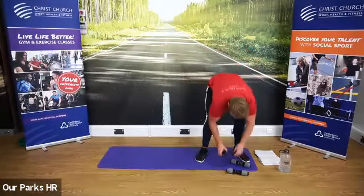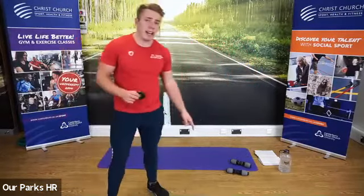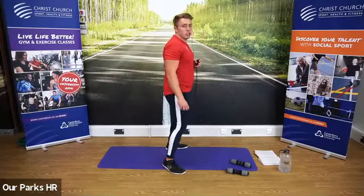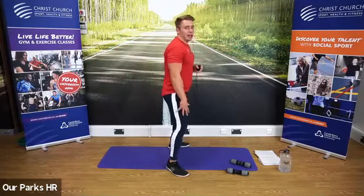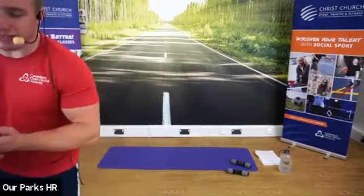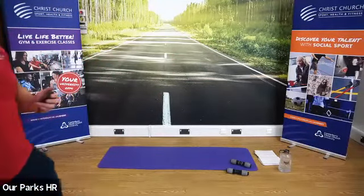We're going to repeat exactly the same. If you want to use the weight you can. If you're really struggling with the bottom portion, you can always repeat the top portion or do the pause squat slightly higher — as long as you're keeping the legs under tension, that's the most important thing. My legs are knackered too! We'll give it another 10 seconds. If you need some water, take some on board before we go.